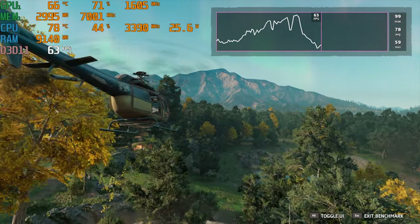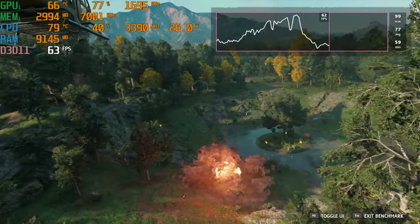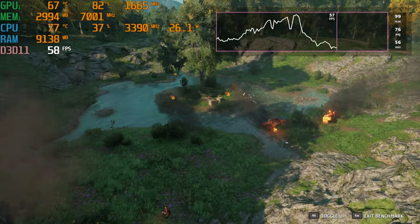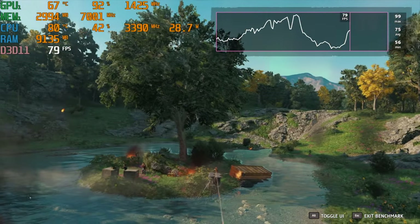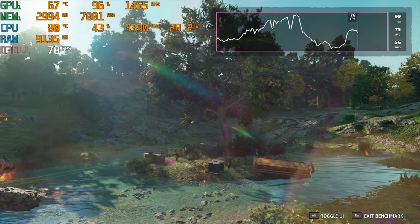At default speeds this thing was super hot, so I opened up Throttle Stop, gave the core and cache an undervolt, and lowered the boost clocks a little bit — especially for the 5 and 6 core. This actually kept clock speeds higher than what it was throttling down to during gameplay, and it did help keep temperatures a little bit lower. But even with these reduced settings, it was still very hot and the fans were just screaming loud.